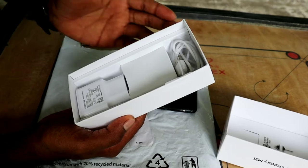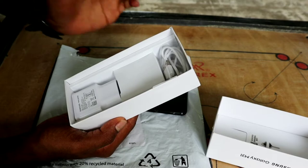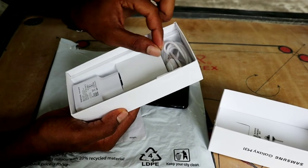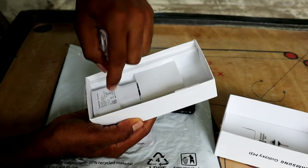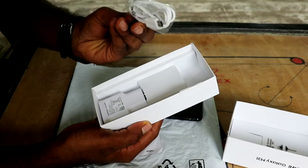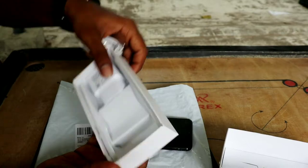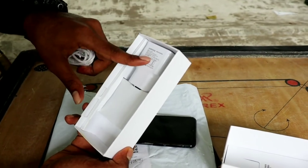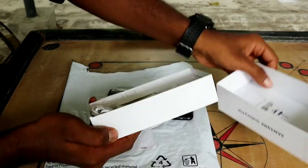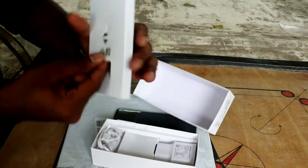It comes with a free headset. We have to use the charging cable. This is the cable. This is the pin. This is the C-type port cable. The charger pin is 15V. This includes the user manual and the warranty card.